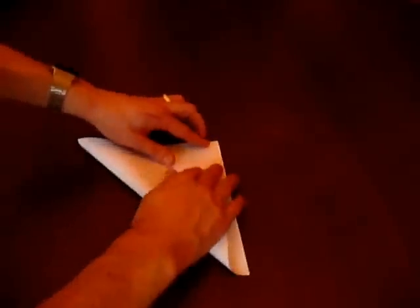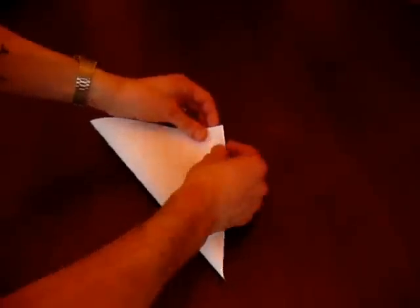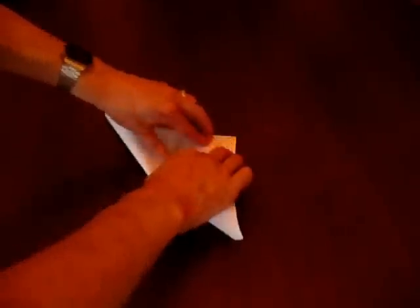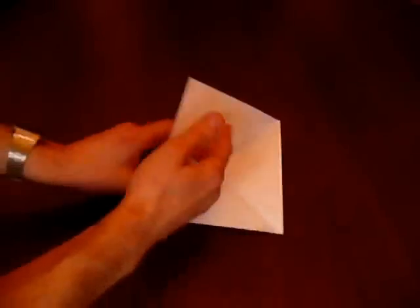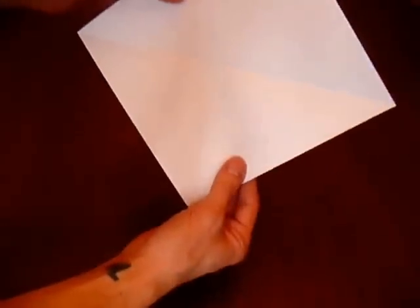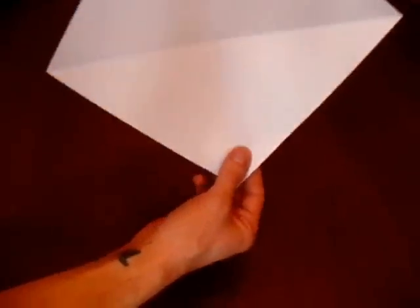So we've got one fold in the middle, so we need a fold going in the opposite direction — nice sharp edges. Right, perfect. So we've got the starting point there, with the folds going corner to corner in both directions.